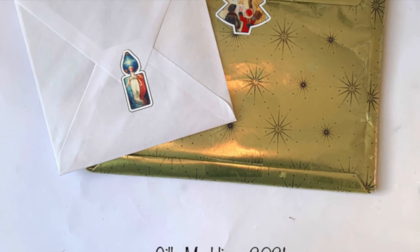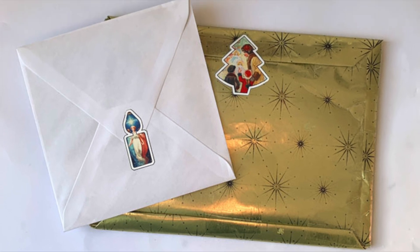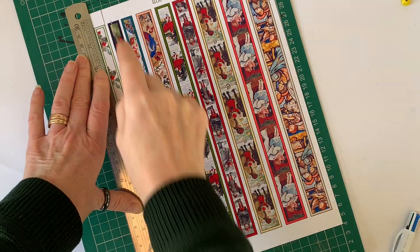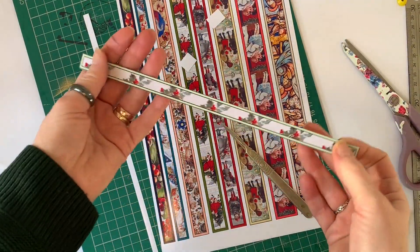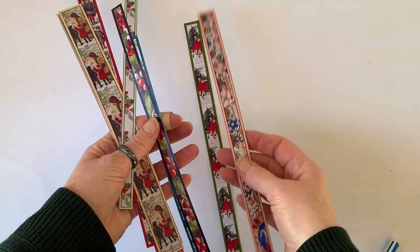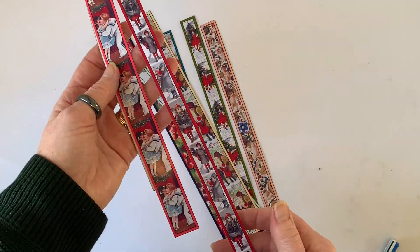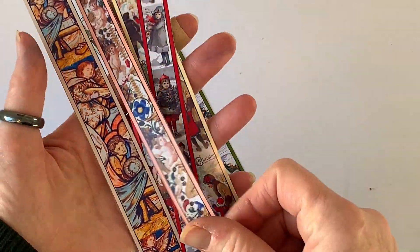Here are my pieces all cut out, and this is what you can use them for — they look really lovely on the back of Christmas cards or on Christmas presents. The borders are very straightforward to cut up and you can use them for a variety of things. If you're good with creating online designs, you can also use these digitally in your digital scrapbooking.